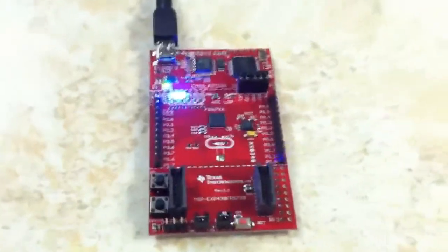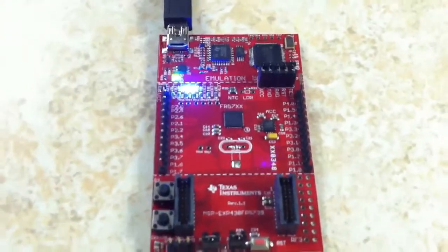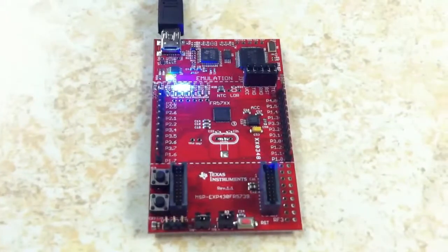Overall it's a pretty nice device. I think it was worth the $14, and I'll go ahead and put it to use and see what I can come up with.